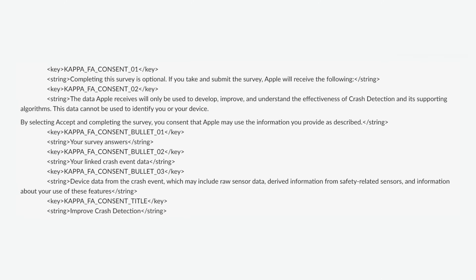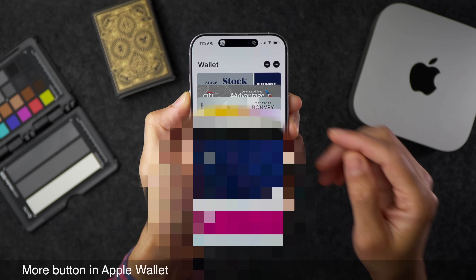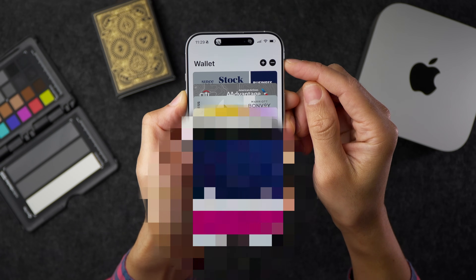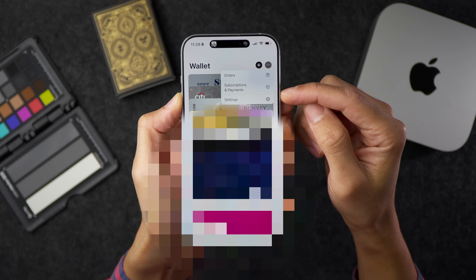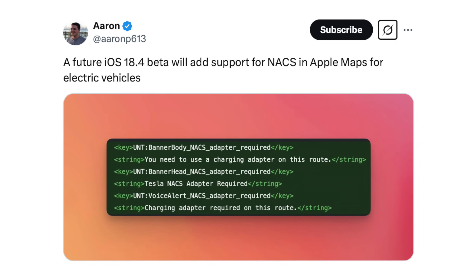Hopefully something you never have to use, but Beta 2 shows indications Apple will allow users to share feedback about crash detection. There's also a new More button in the Apple Wallet app — tapping the three dots gives you access to orders, subscriptions, payments, and wallet settings. And Aaron P613 on X found evidence a future iOS 18.4 beta will add support for NACS — the Tesla-style EV charging standard — in Apple Maps.